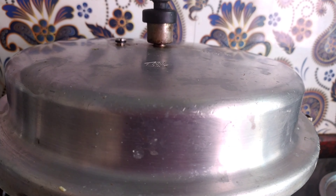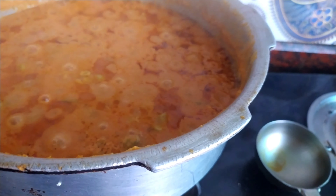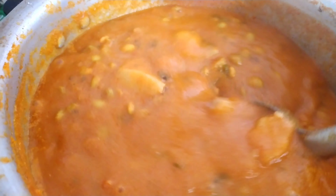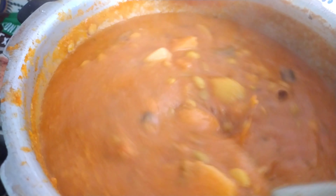Now I have taken a handful of coriander and added it into the curry. I will leave this curry on a higher flame for 4 to 5 whistles. After 5 whistles you can see the gravy has come out really good — I am getting a very good aroma. After adding salt, cook this for 2 minutes on a medium flame.